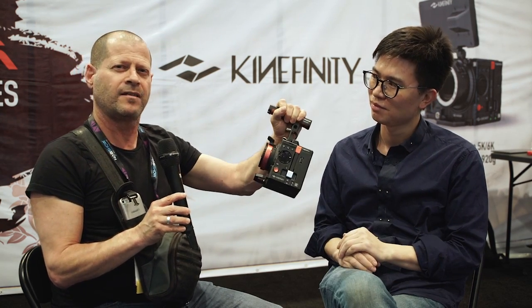Hi, this is Johnny from cinema5d.com and I have here Joao with me, who is from Kinefinity. He would like to show us what is really like a little wonder. I mean, if you look at this amazing camera — this is the new Tera.